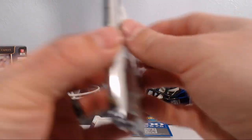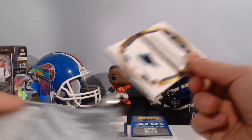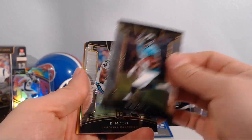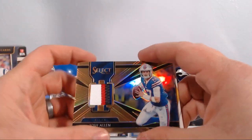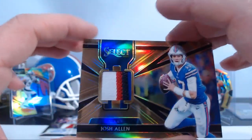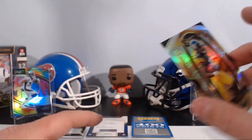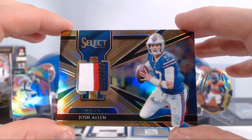We got Mark Andrews and one more pack — this one is nice and thick, probably a mem card I'd guess. DJ Moore, DJ Chark, DJ Moore, James Washington, and I'm just going to flip this bad boy — Josh Allen! Nice four-color Josh Allen out of 99. Nice four-color patch on there. If only there was an auto on it — Josh Allen's auto is very clean. But if you're going to get a mem card, this is a good one to get right now.